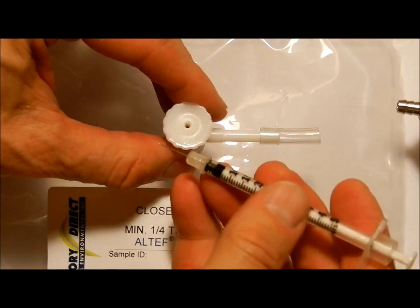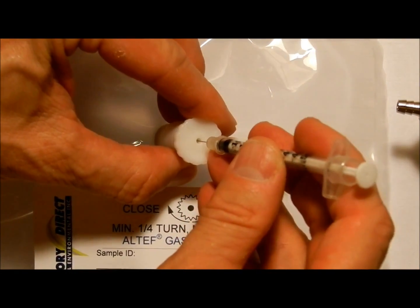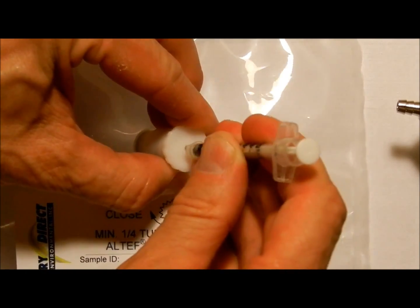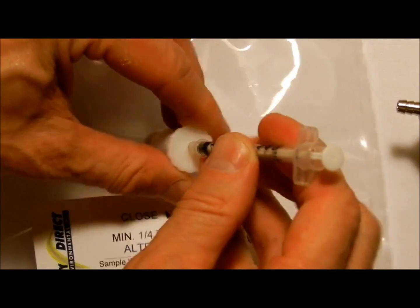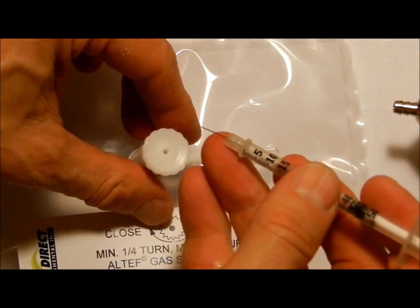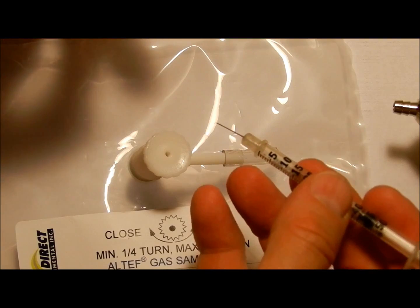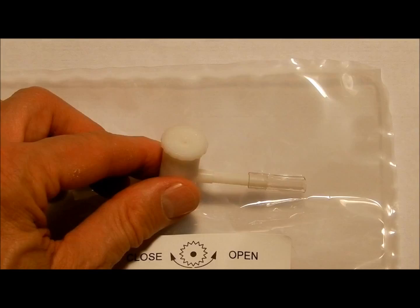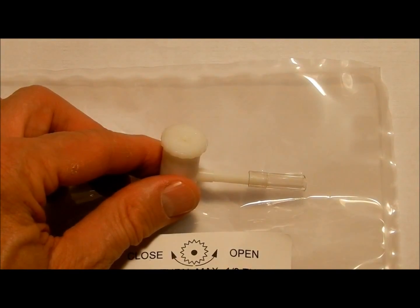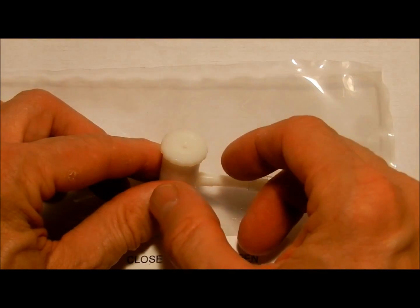If desired, the gas sample can be placed into the bag or removed from the bag by inserting a syringe through the septum. The syringe forms a tight seal without the need to open or close the valve. The septum can be used multiple times but eventually should be replaced to prevent leakage.